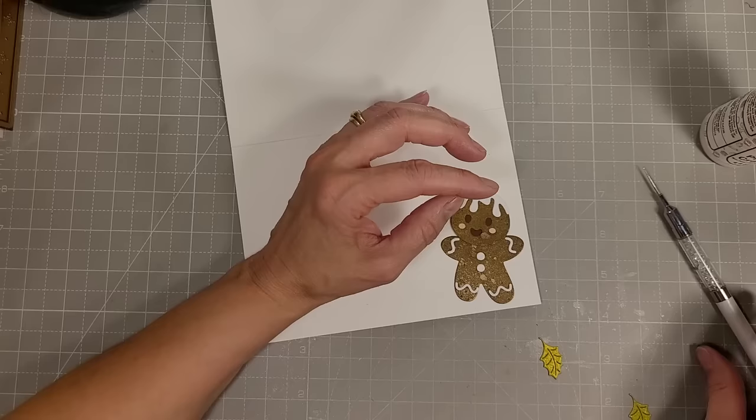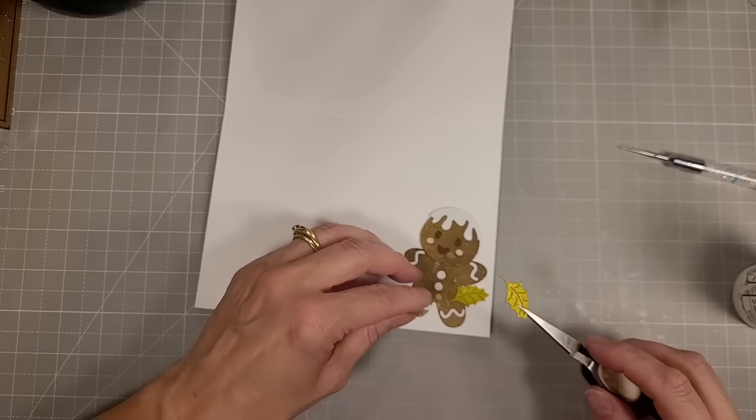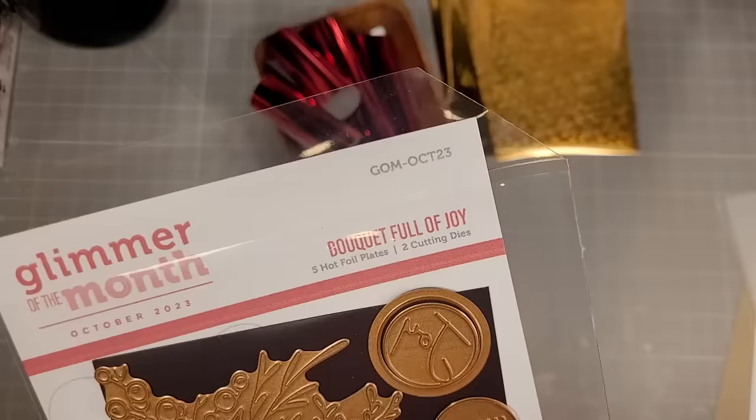We're going to take some of the greenery from the large die of the month kit — the house die set. I had so much fun with all of this greenery and it's quick and easy to add this bunch of three berries. That's card number three.